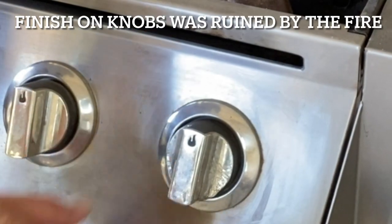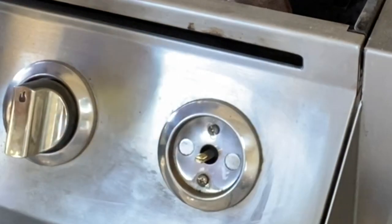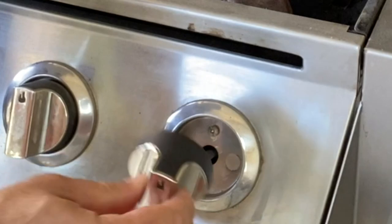The first thing we're going to do is replace these knobs. To do this, all we have to do is pull them off and then put the new ones on.